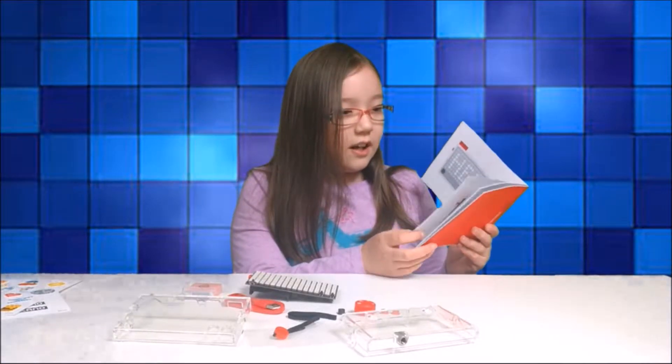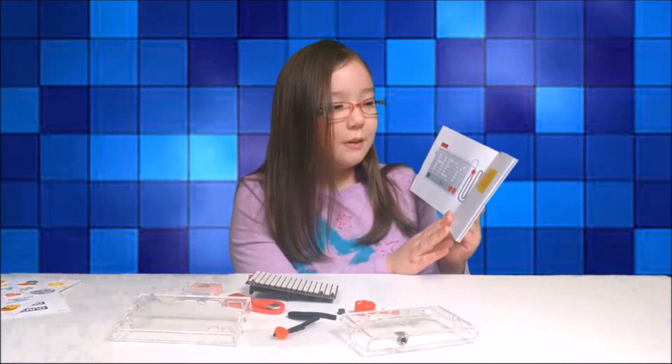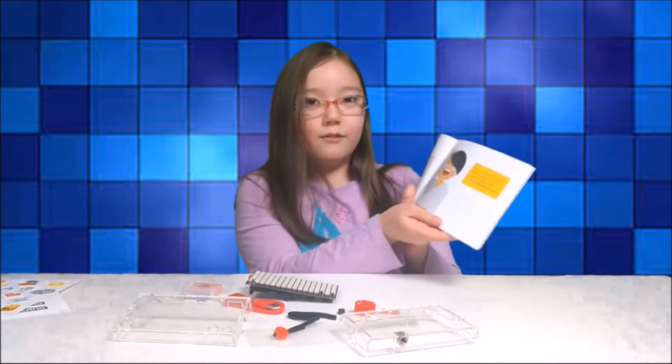Hi, I'm Kidoka, your Pixel Pal, and I'm going to help you build and code your own light board. Ready? Let's go!